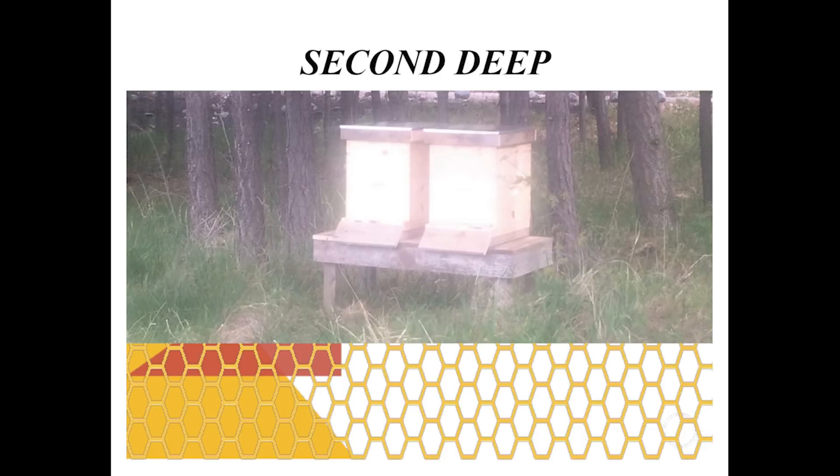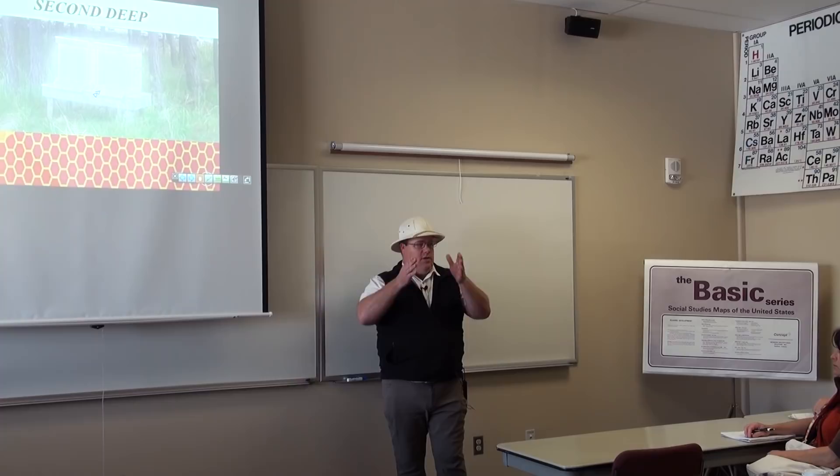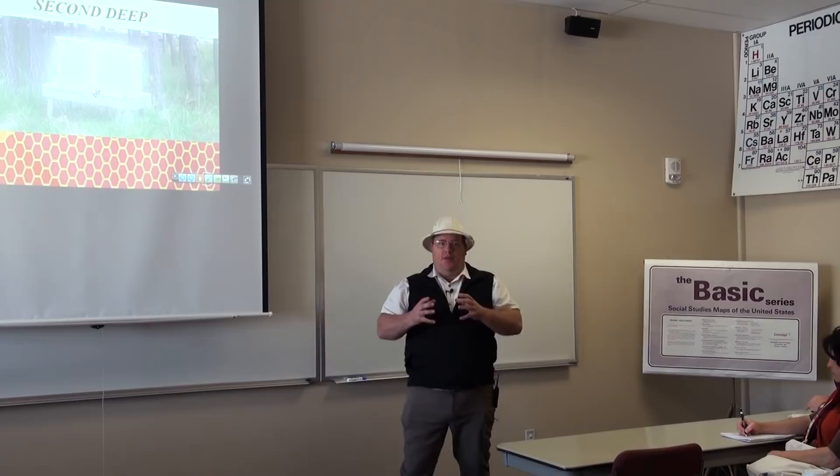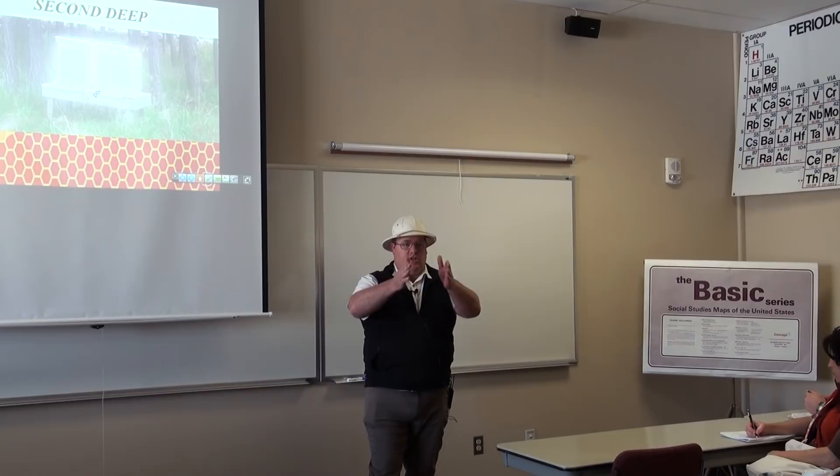When adding the second deep, I place it right on top, but I pull the third and seventh frames up into that upper box. Pulling brood up into the upper box forces the bees to work that box more, gets rid of the bee space, and makes them more productive. When you pull them up, you replace them with empty frames in the original positions — you just trade places with the third and seventh frame.